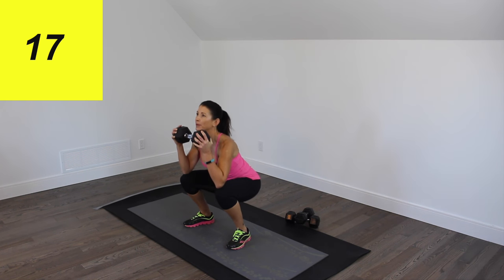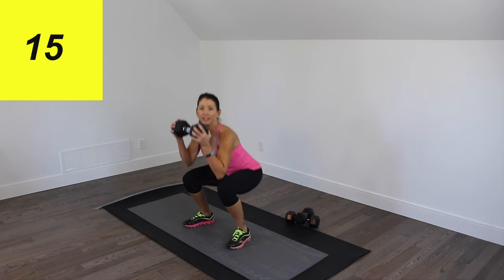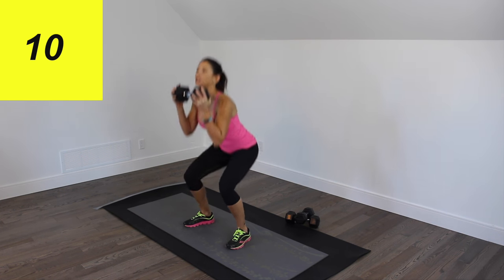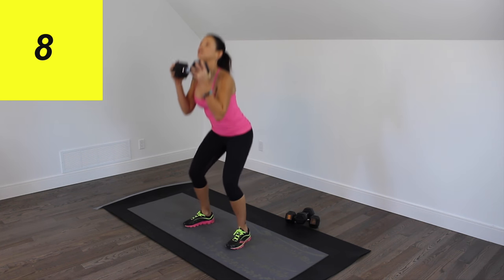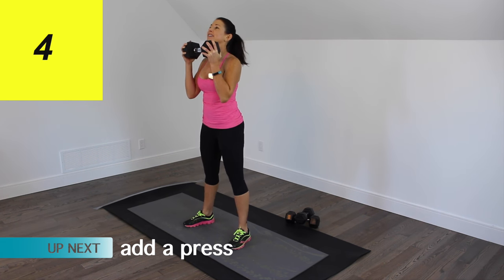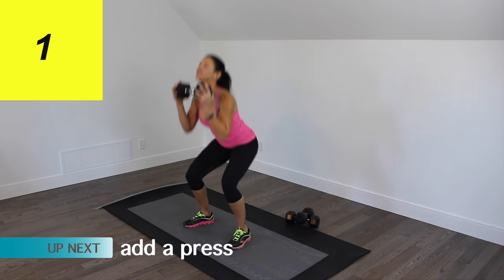Nice deep squats, dropping that butt down even a little bit below the knees. A slight hip hinge and your chest is up. Your core is braced and we're moving as quickly as we can in this nice 20-second interval.